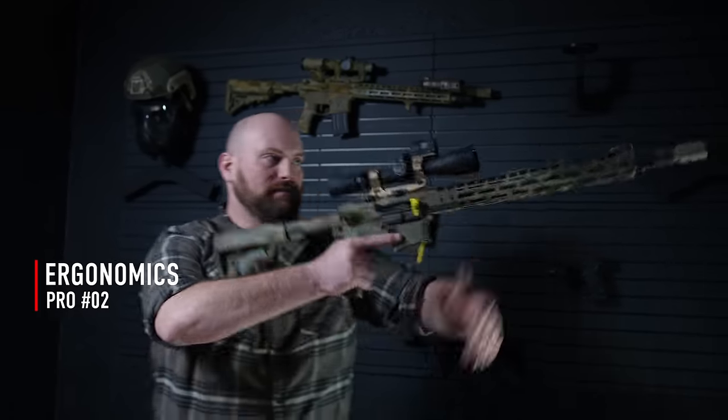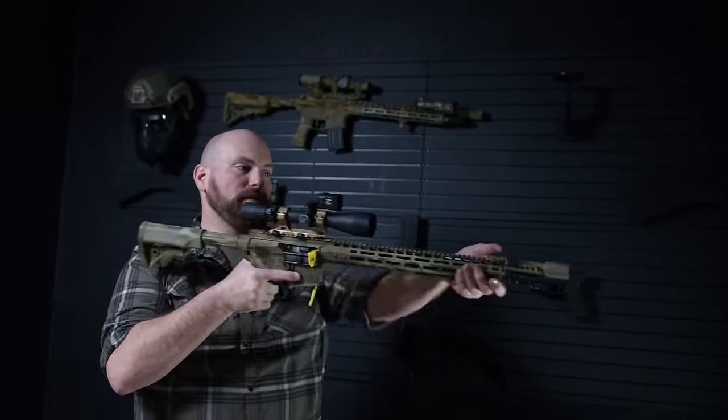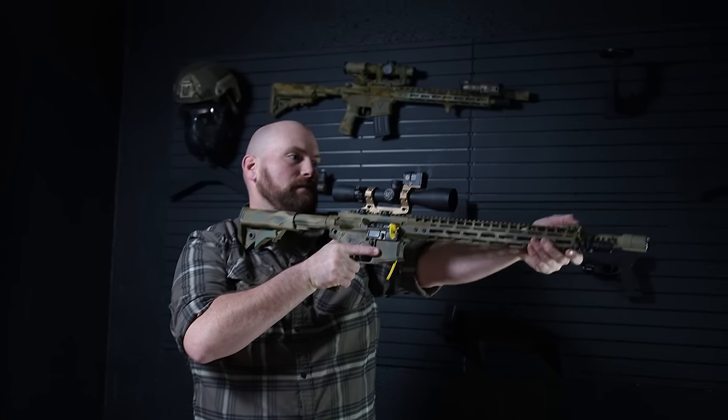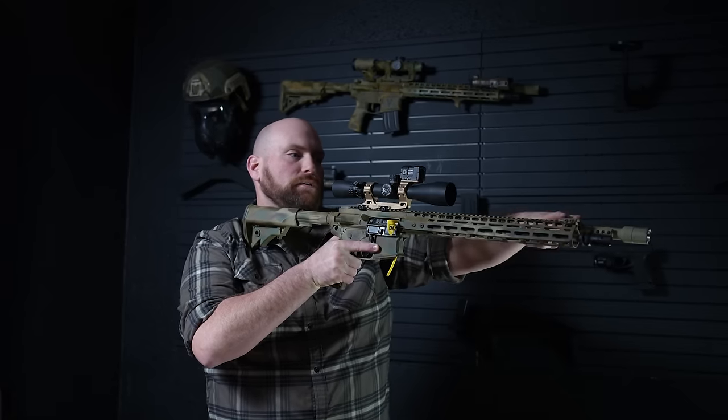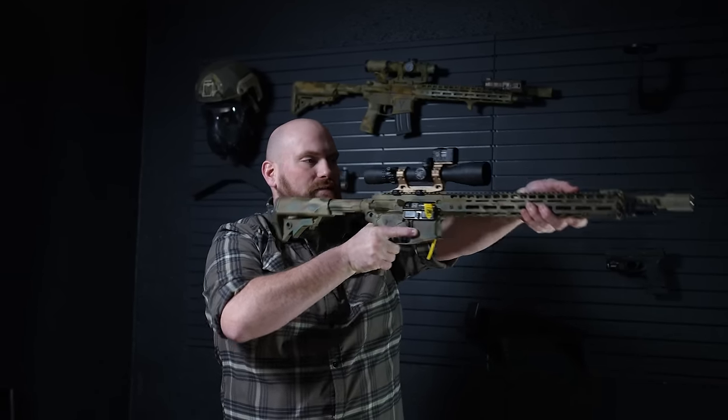Ergonomics: we talked about how compressed you have to be behind the short rifle, whereas with a 16-inch gun, with a 15-inch rail here, I have all the space I could ever want, wherever I want my hand. Even if I have accessories up front — I haven't mounted my laser yet — even with accessories up front, I can be behind those accessories and still have a lot of room. So there's an ergonomic advantage to the longer gun. The ergonomics and accessory space kind of go hand in hand. If I don't have room to put my stuff, then my ergonomics are compromised. If I have great ergonomics, it's because my stuff is put somewhere where it's out of the way.